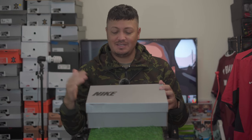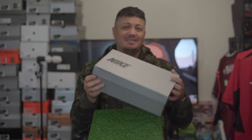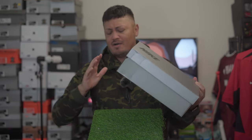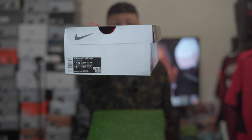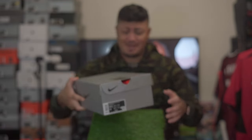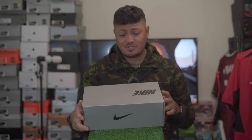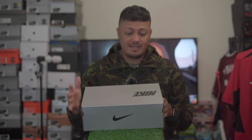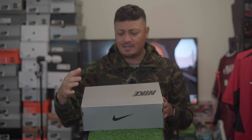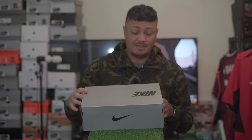Welcome everybody to today's YouTube video. Today's video is a limited edition special colorway for Erling Haaland — it is the Phantom GX2 Elite in bright crimson with white. These are hands down the best colorway that they have released of the GX2. Tech specs are nothing different from the GX2 Elite already — it's just the colorway and added details. This is his signature boot, so let's take a look at it.